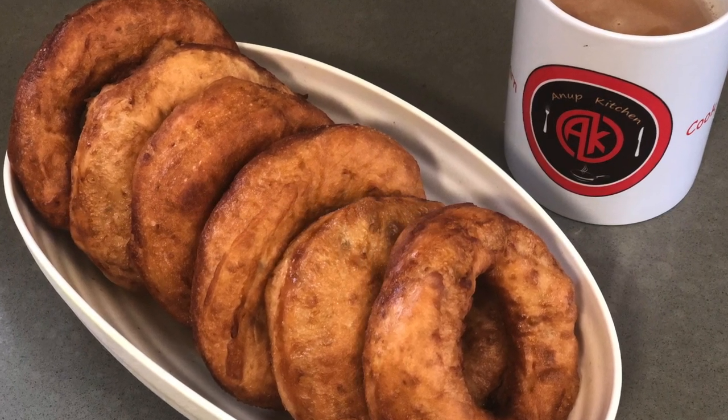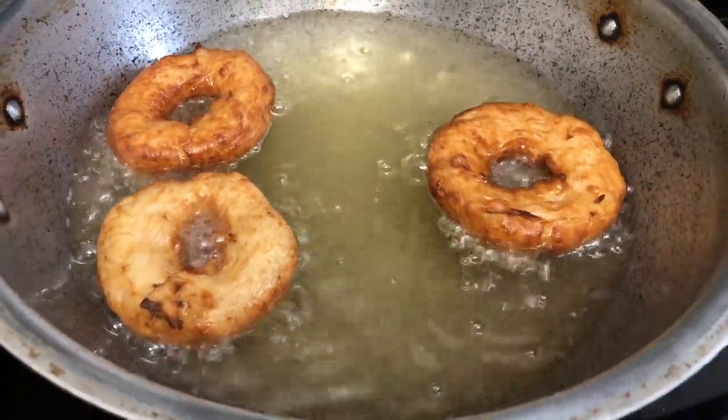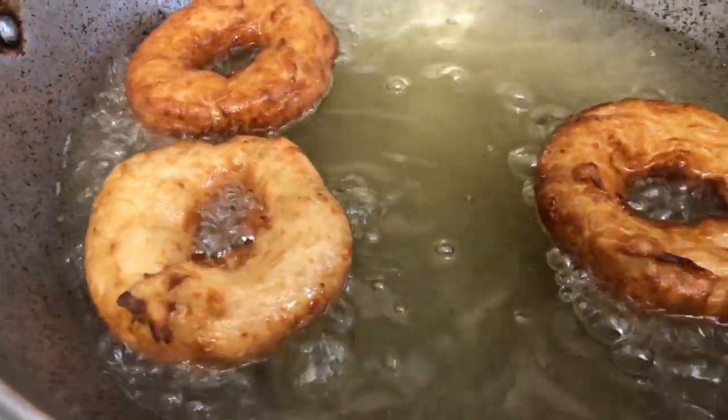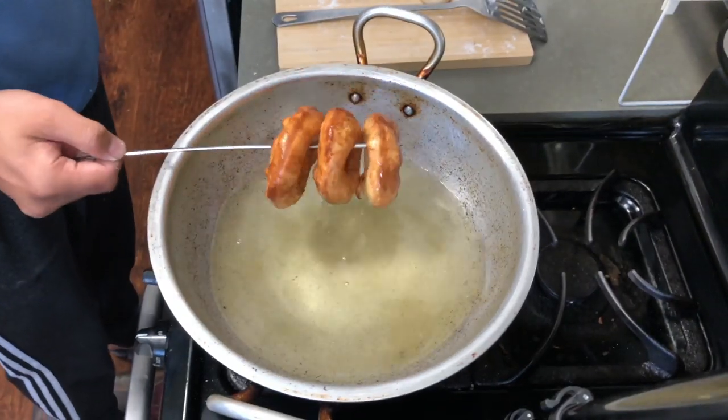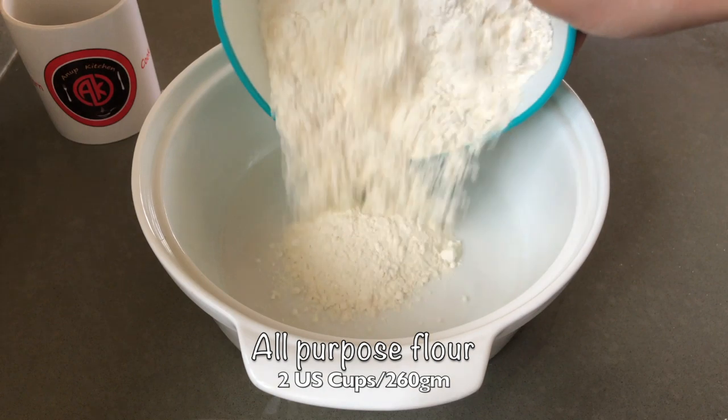Hello everyone, welcome back to Anup's Kitchen. I'm going to try making a local Nepali donut. I'm very proud of this, so I'm feeling confident to share this recipe. I hope you guys like it, so let's get started.